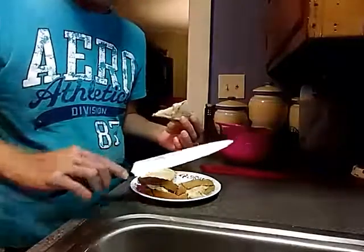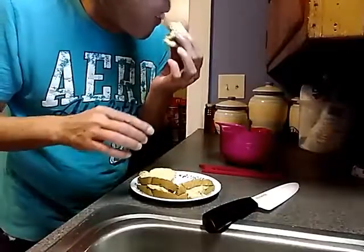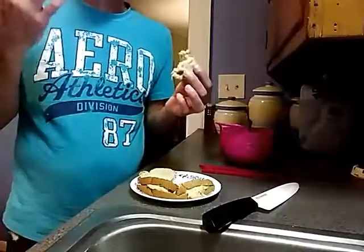And then we're just going to take a bite of it. You can taste the banana in there and it tastes so good. This is Mark with Cooking with Mark.